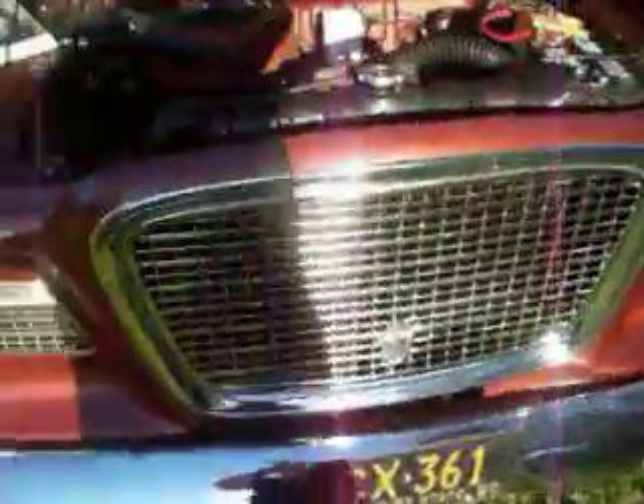Here we go — 1960 Lark with a crate motor in it. And there are pictures here showing when he pulled out the old motor and put the new one in. All right, how do you like that? See you guys later!